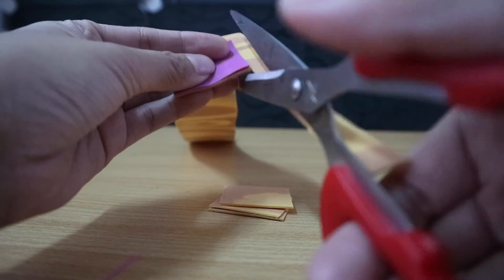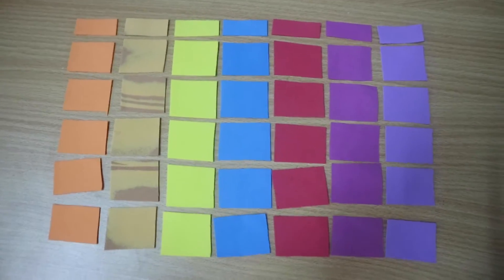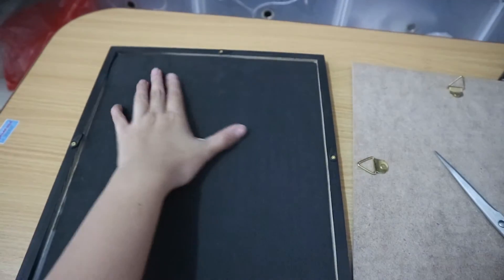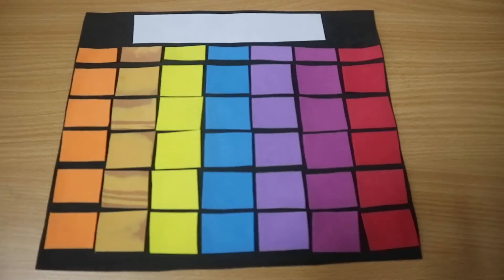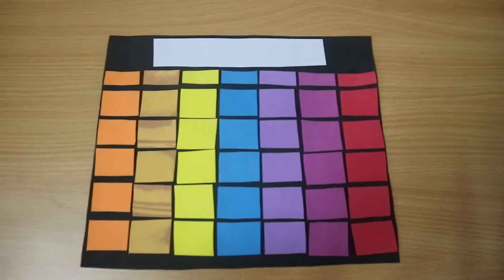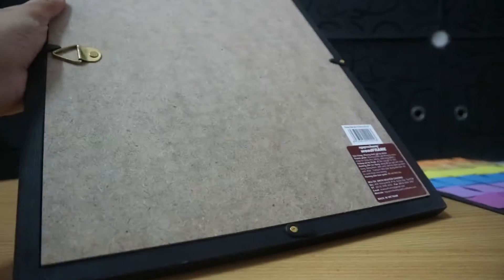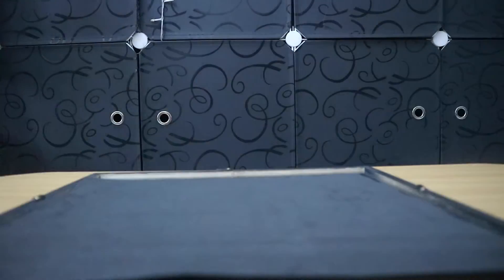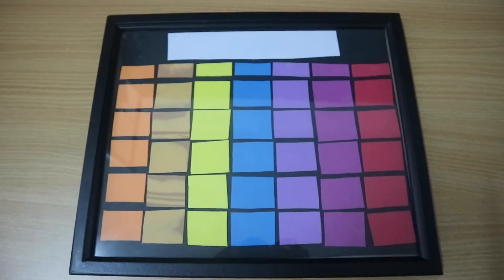Here I have seven different colored papers arranged like a calendar. I decided to put black paper as the background so that the colored papers pop out. I used white paper so you can clearly see what month it is. Then I put the almost-finished calendar into the frame to finish everything up.